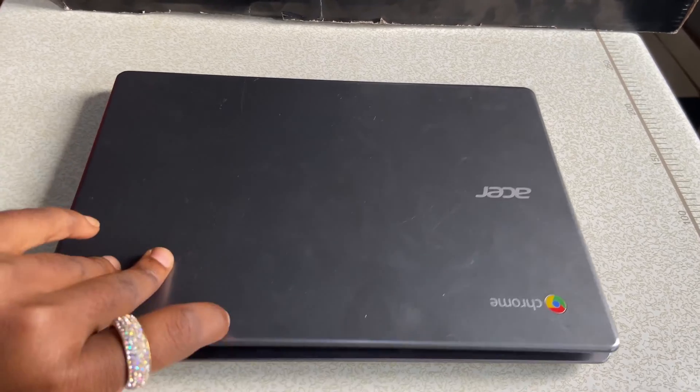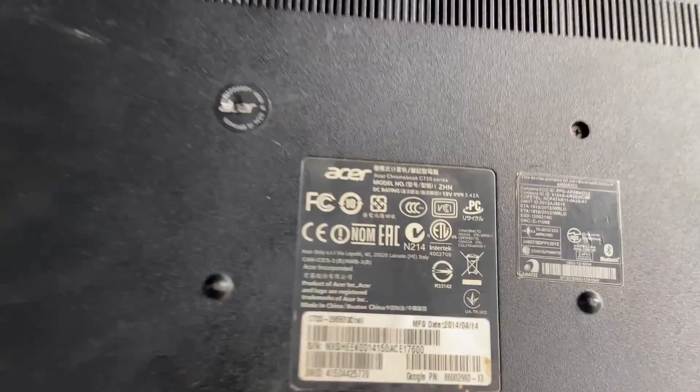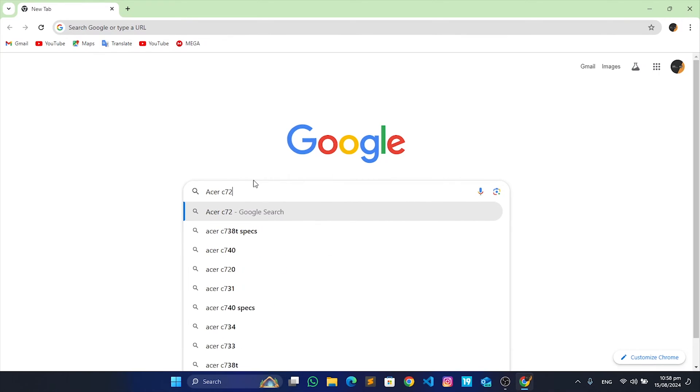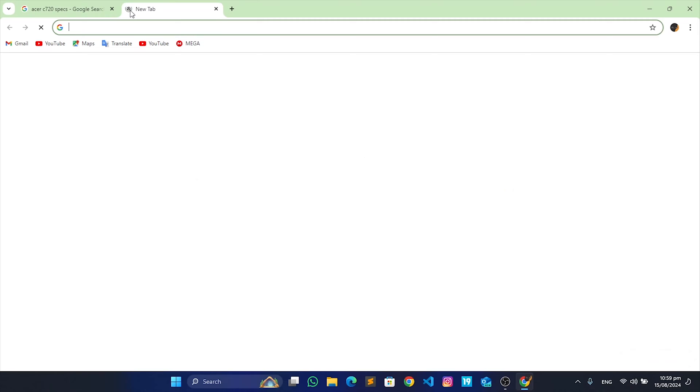In this video, I'll show you the steps to install Windows on your Acer Chromebook or any other brand of Chromebook. Check the stickers or labels on your Chromebook for the model and Google the specs. I have an Acer C720 with a Celeron 2995U CPU. Now with this information, let's go to the website coolstar.org.